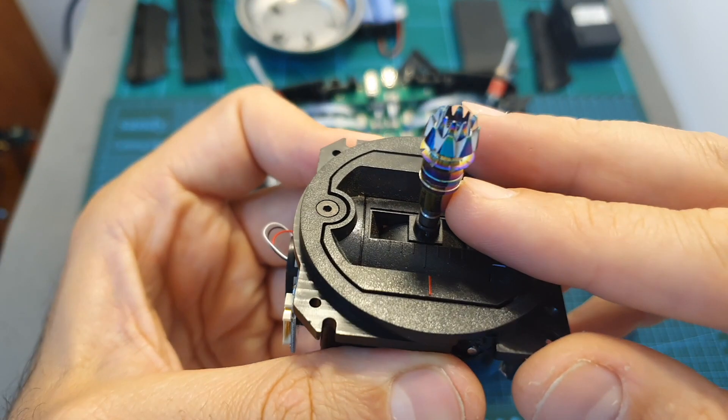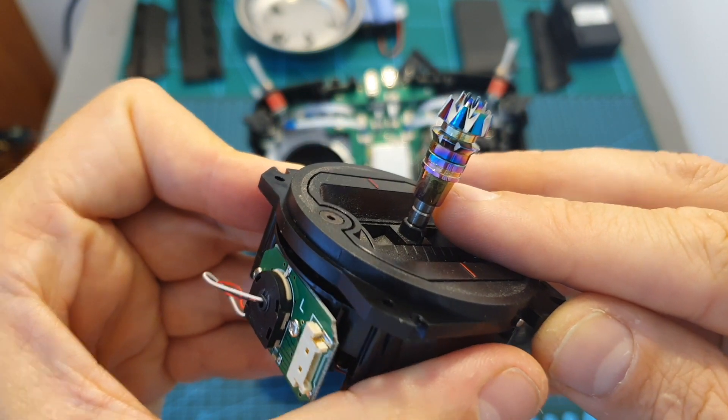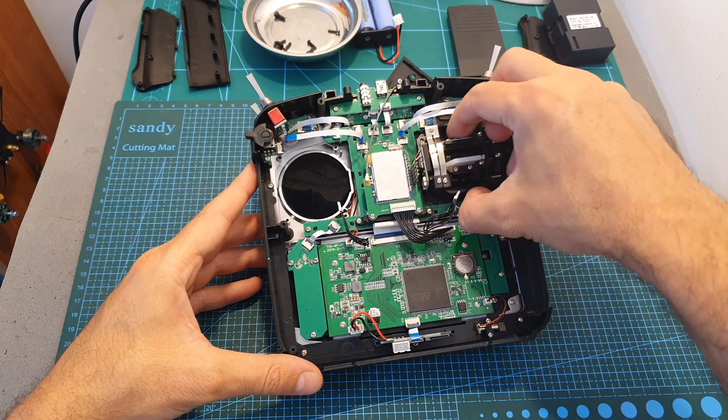Note that these are not the original stick ends of the Jumper T16 gimbals — I took them from the FlySky Nirvana remote controller. Now repeat the same steps for the second gimbal.